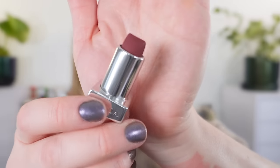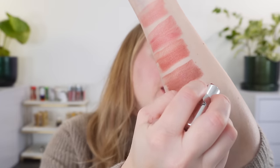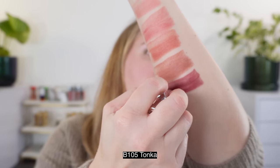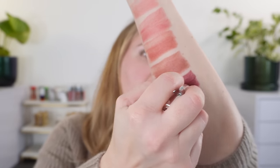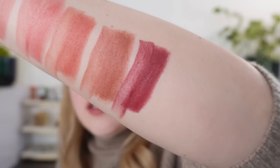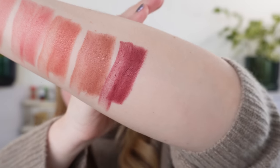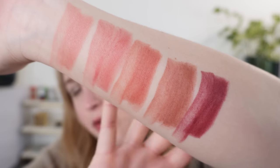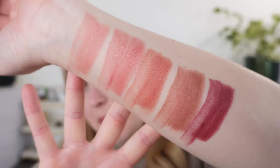The last soft matte I picked up is B105, called Tonka. You can see this is going to be more of a berry shade, and it is a stunning berry. So if you like berry but you want something a little bit softer, more filtered — you still want that berry shade but maybe a little bit more muted — this is that perfect berry. So those are the soft mattes that I picked up.